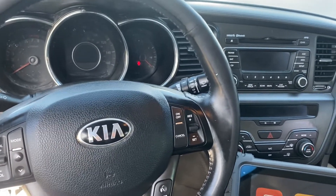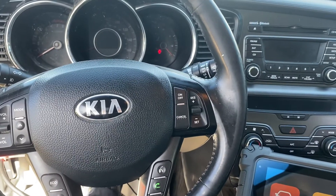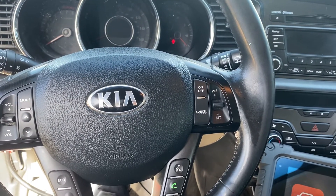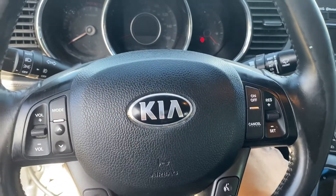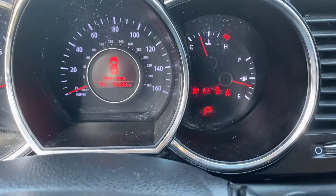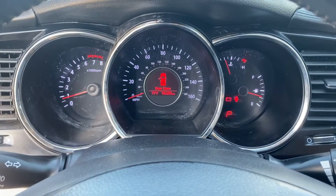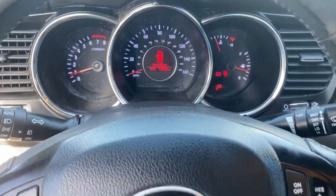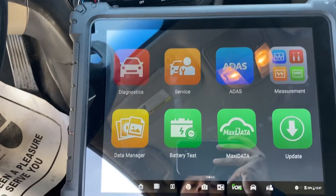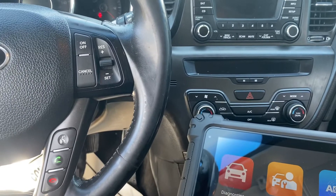Hello, welcome back to the channel. Today we have a 2013 Kia Optima with some problems with the alternator. When the customer starts the vehicle, the battery light comes on. Today we're going to show you how to test the battery, alternator, and starter.